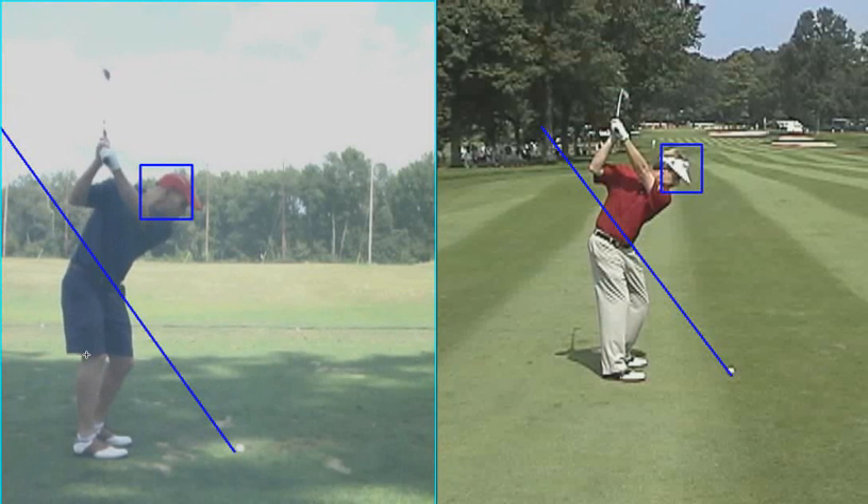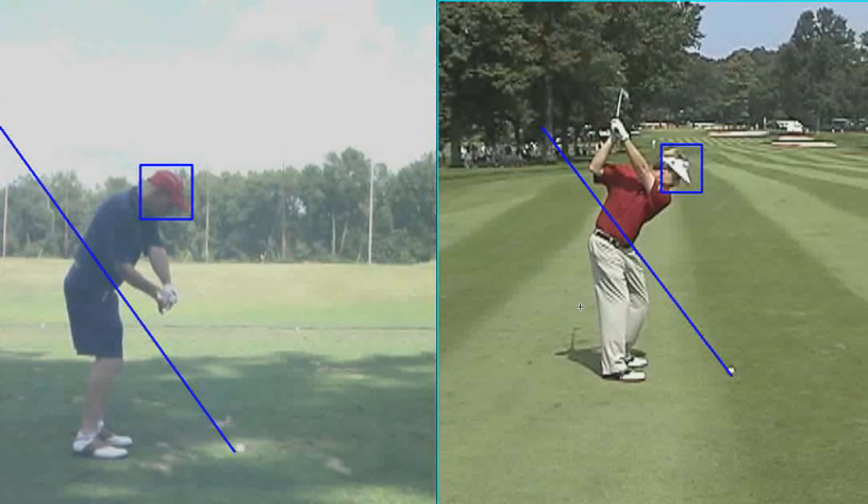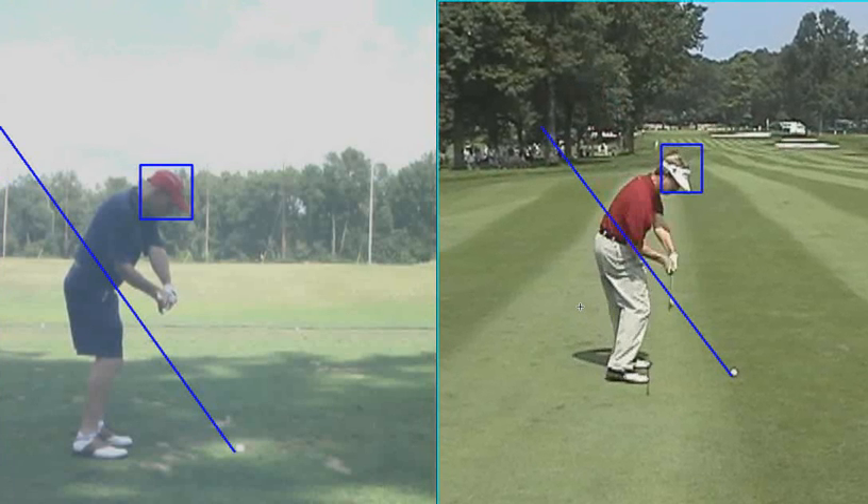As you can see this move right here, your head's going down. Your hips are starting to turn, but then they stop. And as you can see how far your hands are from your body. Watch David Toms as he comes down to the impact position — his hands are a little closer to his body, and his hips are way more rotated than yours.